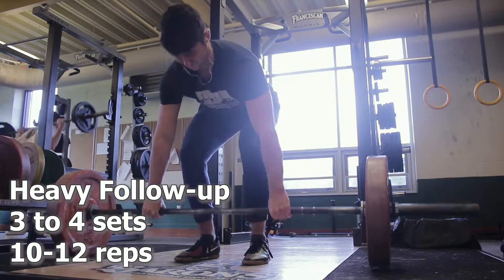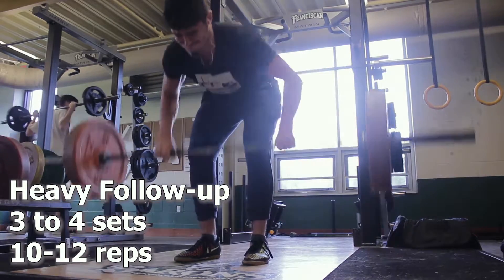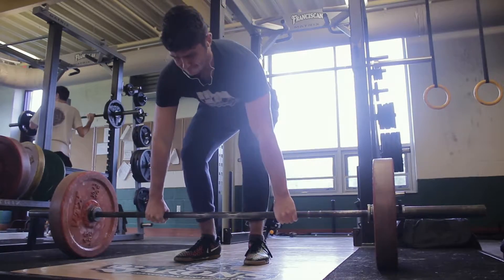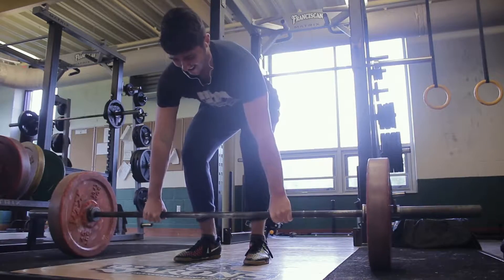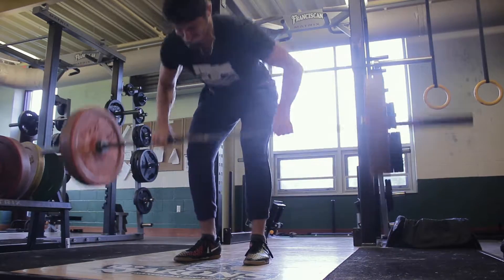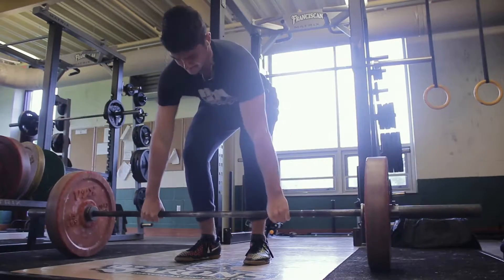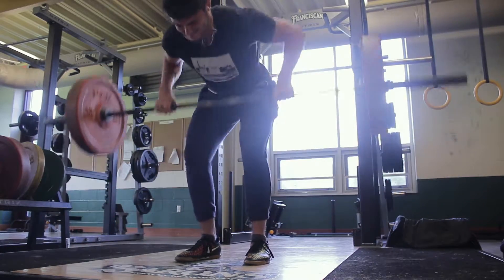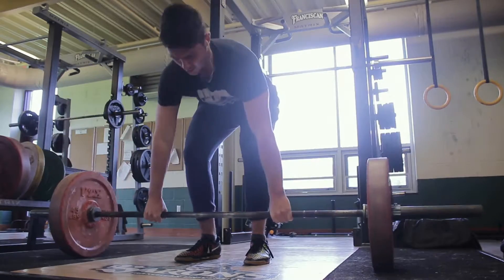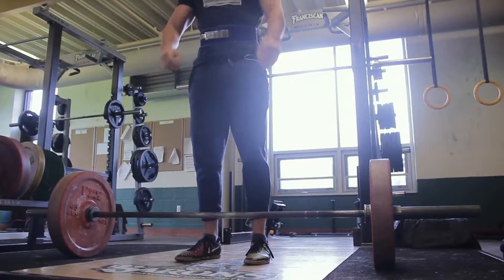Next you're going to have a heavy follow-up — another compound exercise targeting that main muscle group, the back today — doing three to four sets in the 10 to 12 rep range, using a weight that we're going to plan on progressively overloading. Here performing Pendlay rows, where you're coming off the floor and keeping your back in as similar a position as you can from the start. I'm going to be performing 10 to 12 of these, hoping to jump up to 140 or 145 next week.